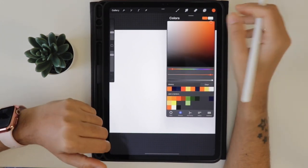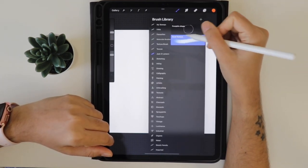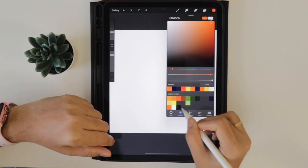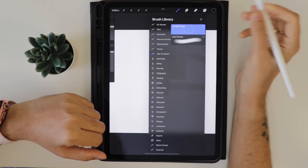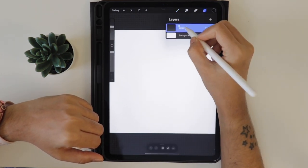I know many of us won't feel comfortable drawing the shape of the pumpkin in the first stretch, that's why I have created this pumpkin shape brush. Let's select the black color from the color palette. Now select the pumpkin shape brush and let us rename this layer as 'rough sketch'.